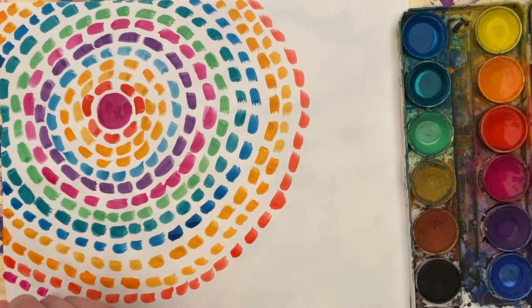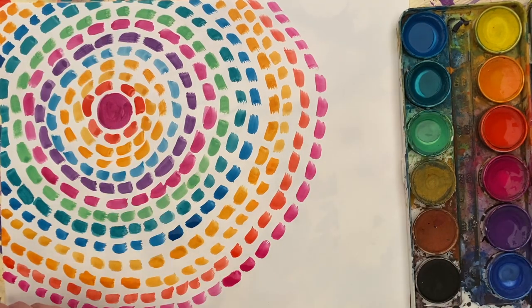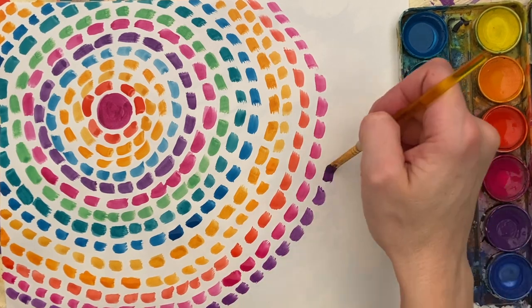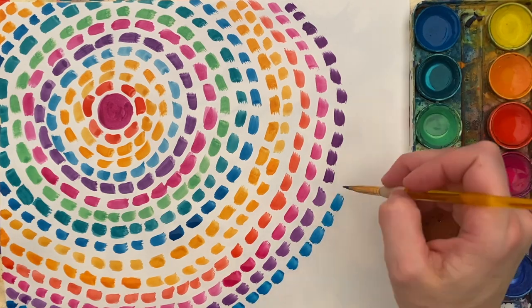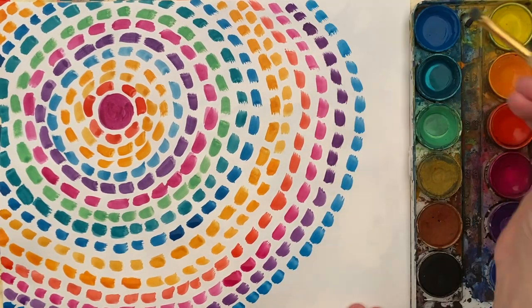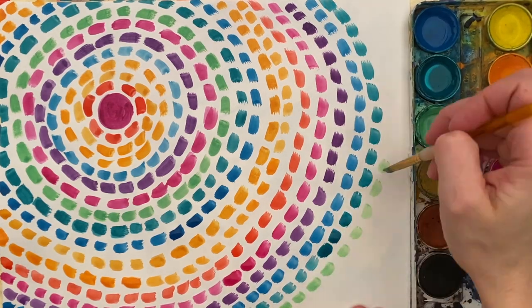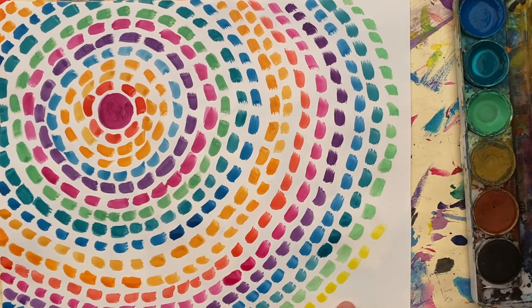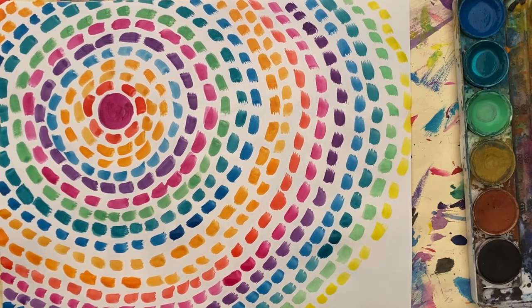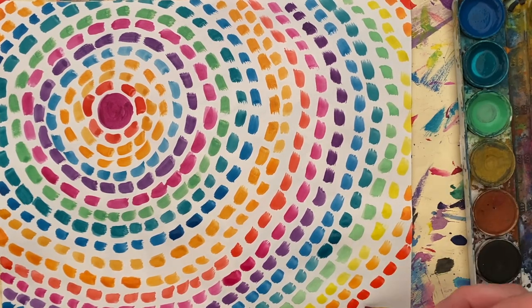Alma Thomas loved to smile and she liked to paint with bright colors. Look closely at nature and patterns and different colors to create what makes you happy. If you notice, Alma Thomas worked to complete her entire paper so the entire paper had color on it. So if you're going to do this method, you want to make sure you cover all the white space with little dabs of color. It takes a long time, but the end result is definitely worth it.